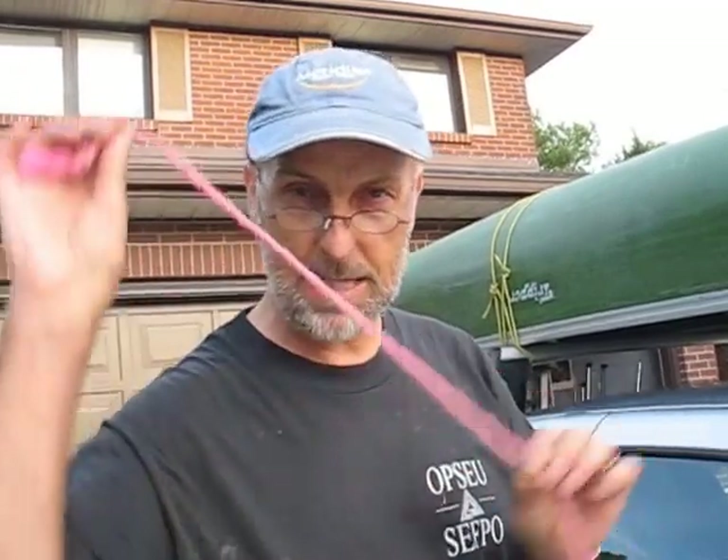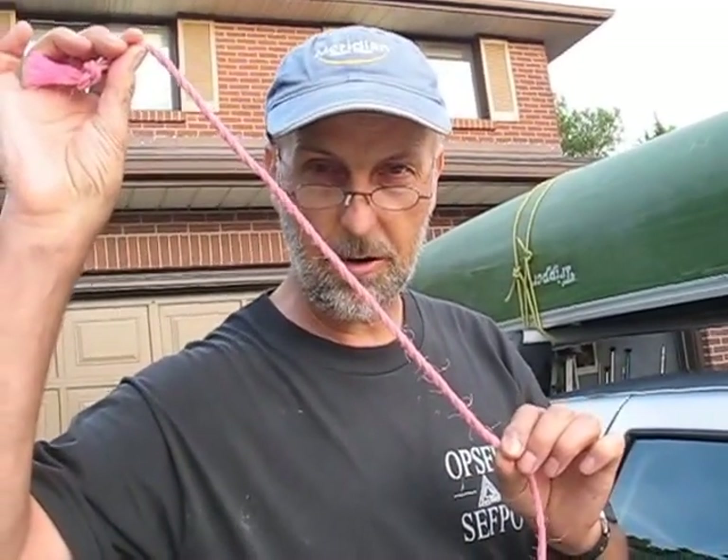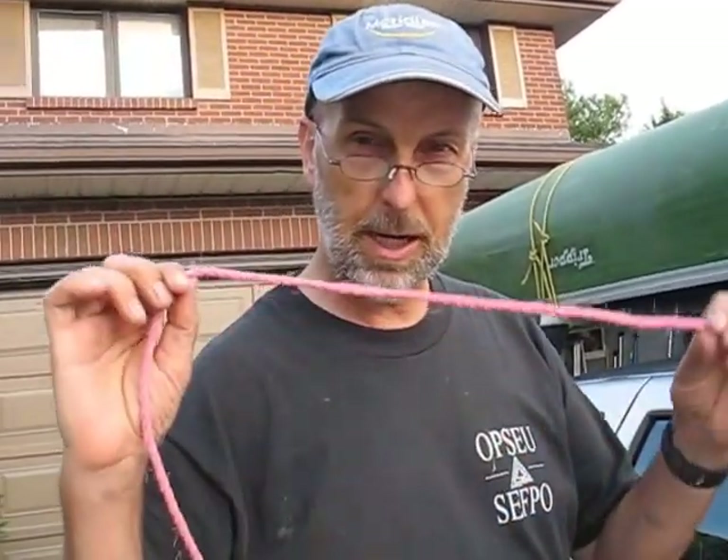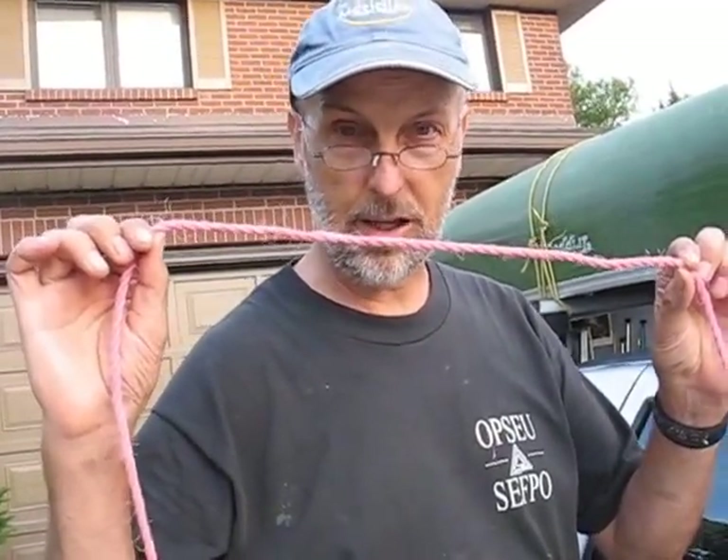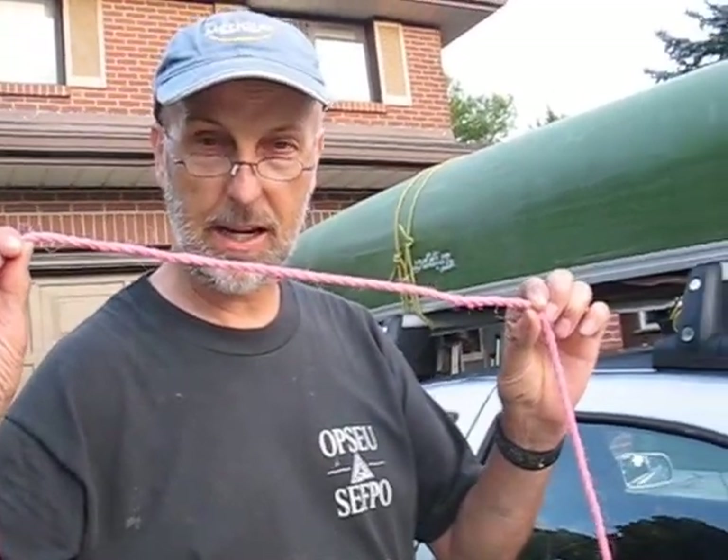Two parts to this equation: one, anchoring the rope on one side of the canoe carrier; and two, doing the special loop-and-tie knot on the other side and making it nice and tight.